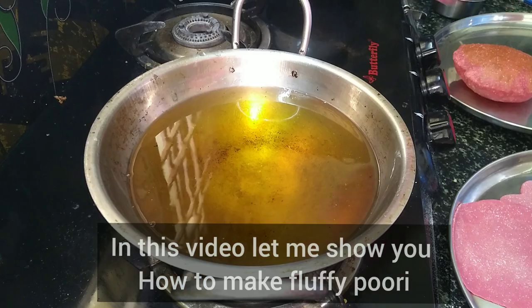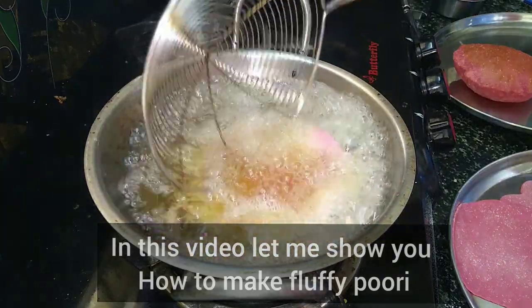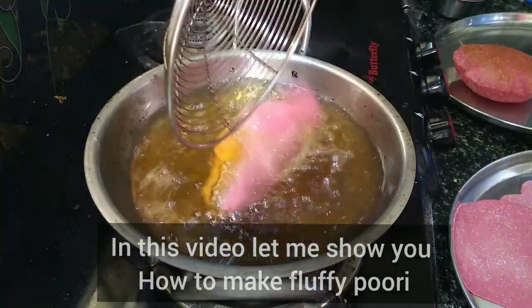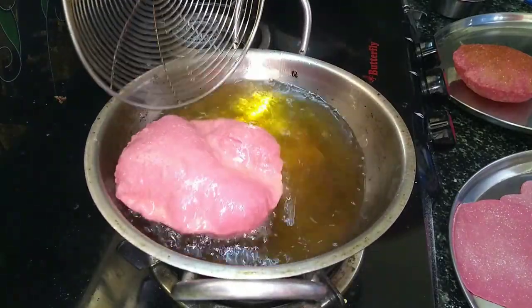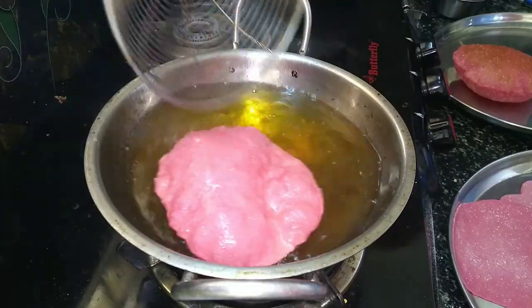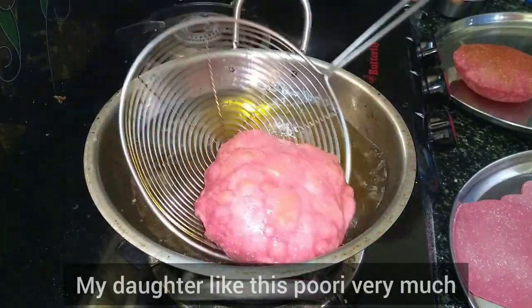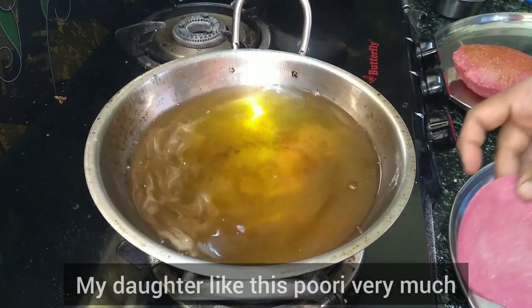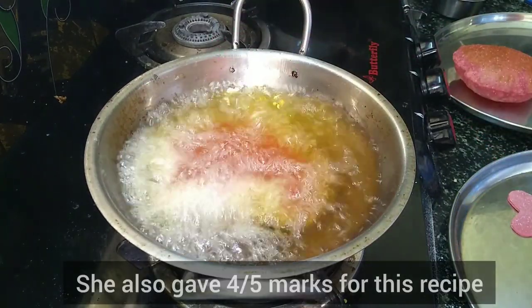This beetroot puri has a lot of color, flavor, and taste. We can make it in different shapes. I'm going to show you the beetroot puri. I'm going to show you the shapes.